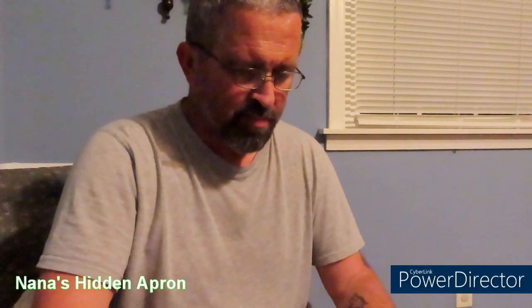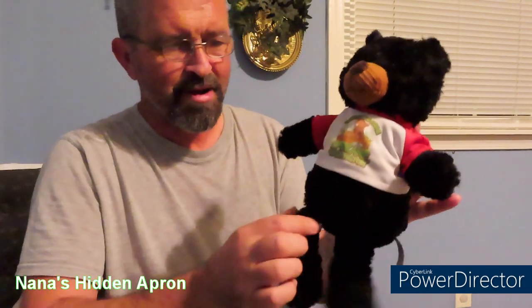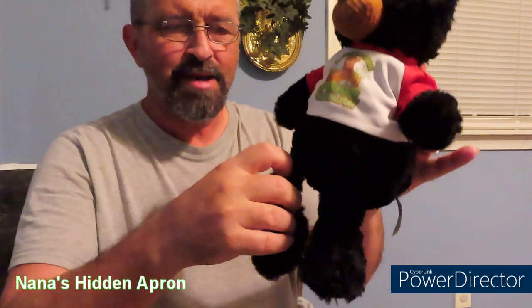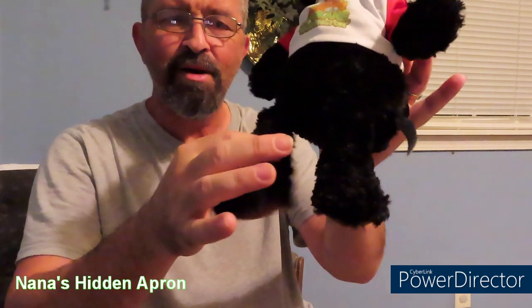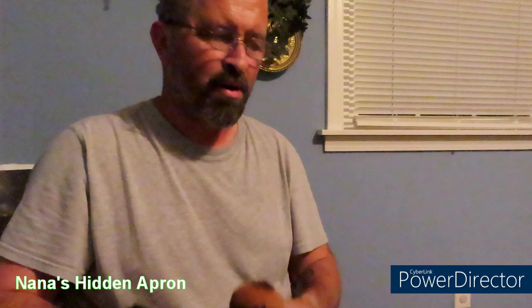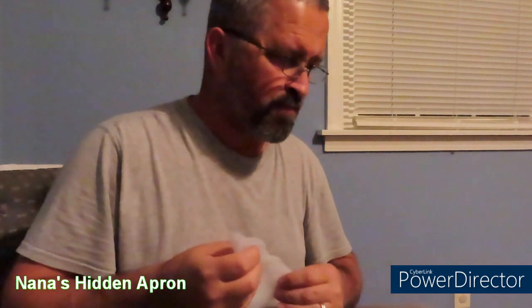Hey everybody. I'm going to try to fix our little bear friend here for our youngest granddaughter. He's got a problem — he's got a hole in his leg and he's looking kind of puny. So I'm going to see if I can fix him up. I've got my sewing kit down here on the floor in front of me, and I've got some stuffing. I've already threaded the needle, so I'm going to see if I can get his leg un-punied, get him stitched up, and get our granddaughter happy again.